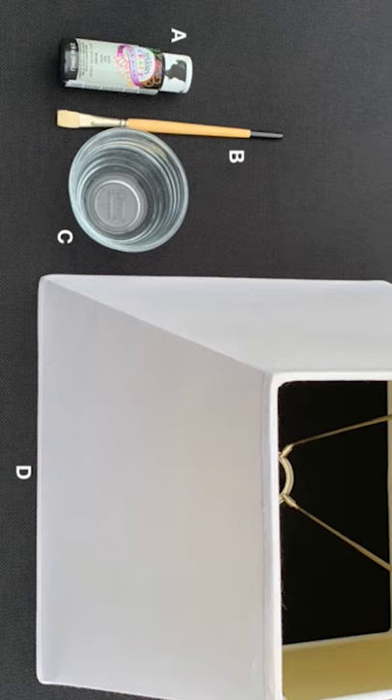For this project, you'll need an acrylic paint of your choosing and a matte finish — any color will do. A paintbrush of your choosing, an eighth of a teaspoon of water, give or take depending on the consistency. If you prefer it to be more textural, omit the water altogether. And lastly, a lampshade of your choosing.